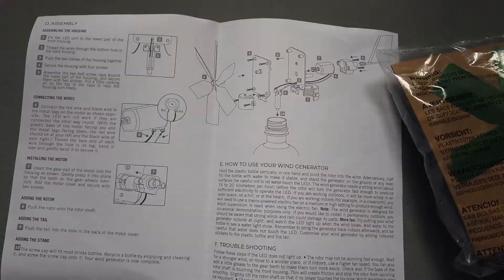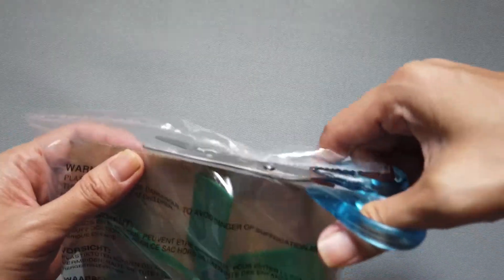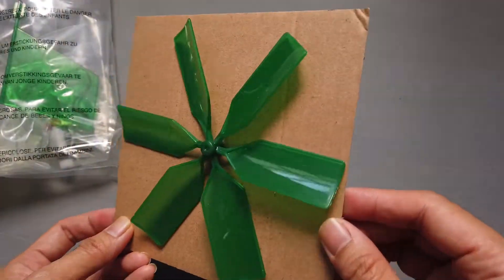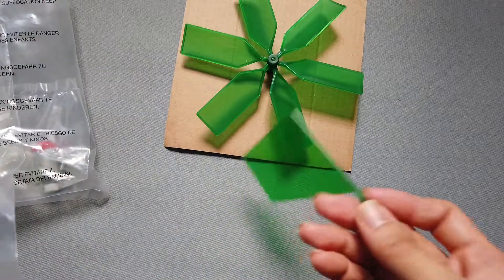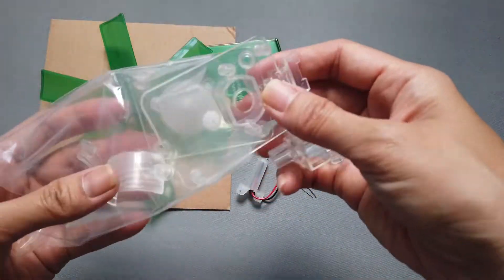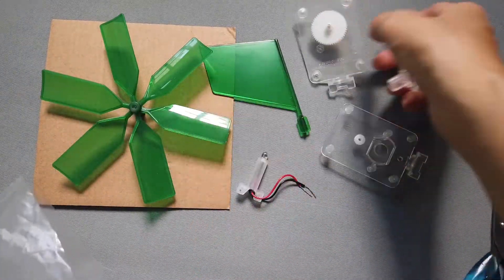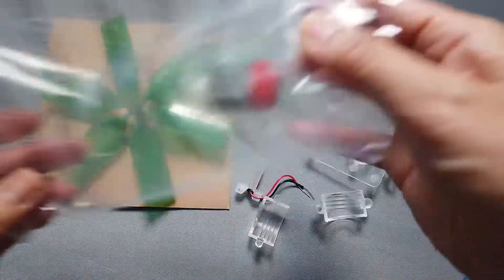You are advised to wear eye protection and gloves when the wind generator is working, as strong winds may cause parts to fly off. To complete the wind generator, you'll need a clean plastic tube, bottle, and a small cross-headed screwdriver. These are not included.